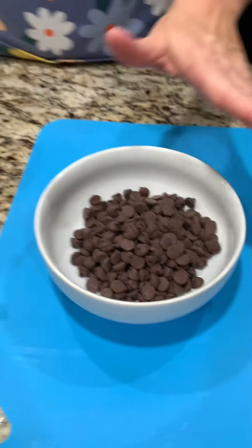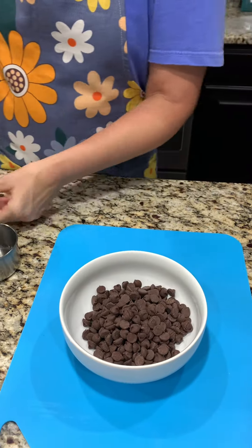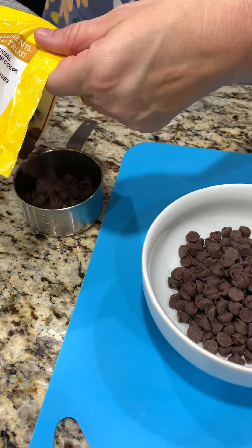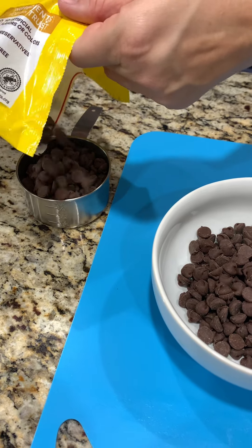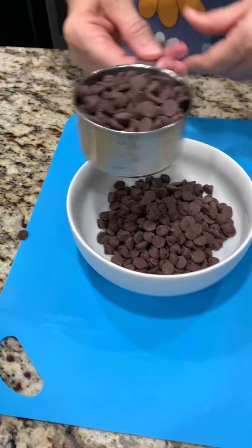Next are my favorite chocolate chips, and we're going to measure out two cups worth. One down, one to go. Looks like there are a couple extra for me.